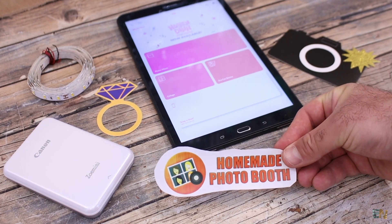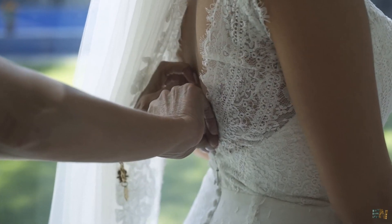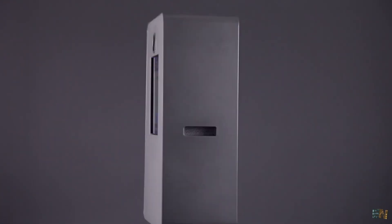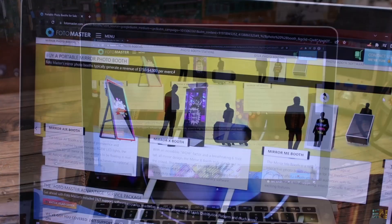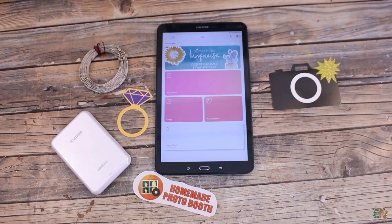In a few weeks it will be my wedding, believe it or not, but today we are here for a project and not for personal stuff. Usually at weddings it's common to rent an automatic photo booth but those services could go up to 1000 euros and it's just a rental service. I think I could make my own low cost wedding photo booth for less than 300 euros.